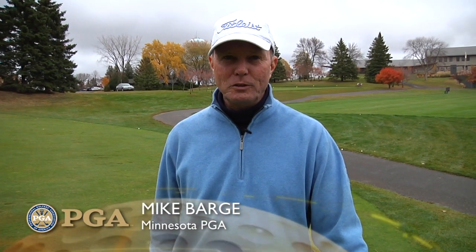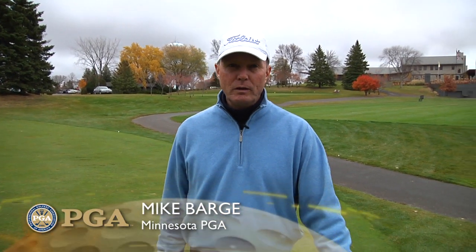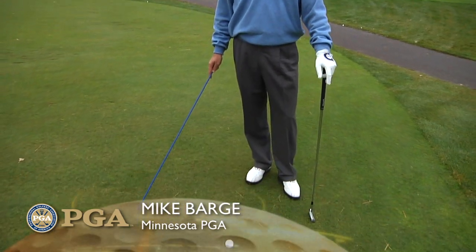Hi, I'm Mike Barge, PGA Golf Professional. We find ourselves here on a downhill lie — a very, very awkward lie, a very tough shot.